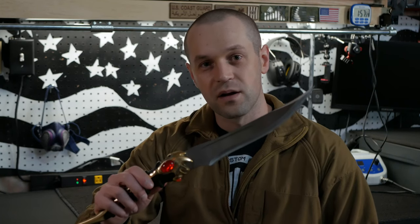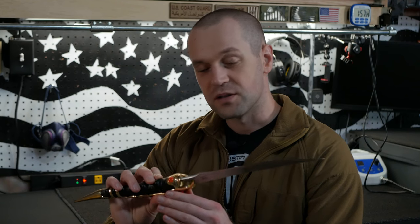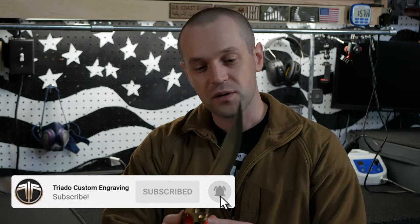In today's video I'm going to be engraving this Arya Stark dagger — the Catspaw. If you watched Game of Thrones, you'd know what this is. This is the same dagger that Arya used to stab the Night King. A local customer wants to engrave a name on the blade and personalize it for someone. I think that's a pretty nice touch and that person will be real happy. So let's jump right in and get started.